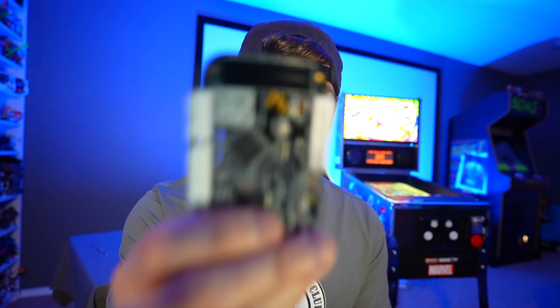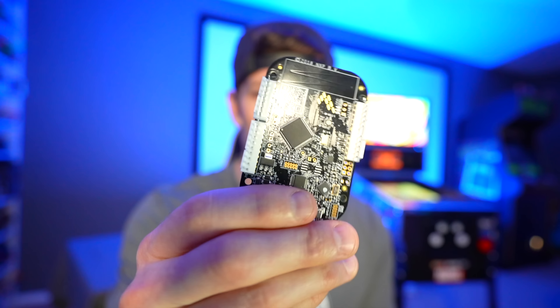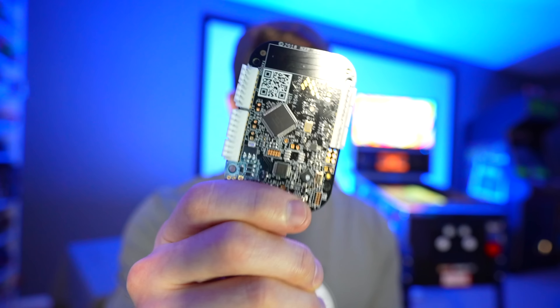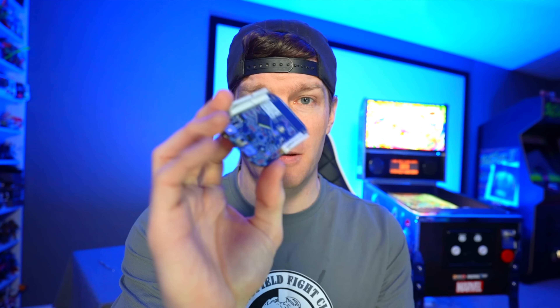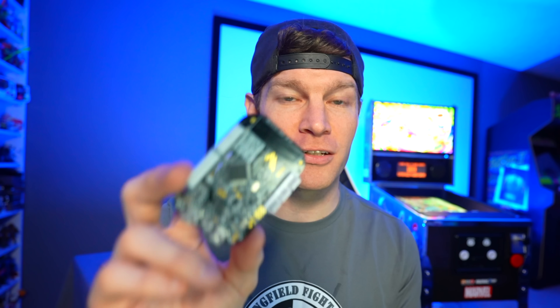The KL25Z is anywhere from $25 to $35 depending on manufacturer — I'll put links in the video description below. Your board will look different than mine depending on where you buy it, because most places don't sell it with headers installed. It comes as a bare bones board with open connections, and you'll have to solder on your own connectors or solder bare wires directly into the contact points.